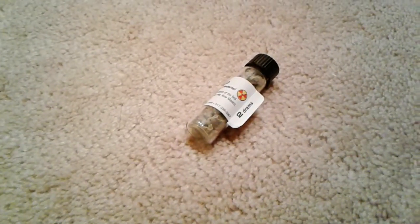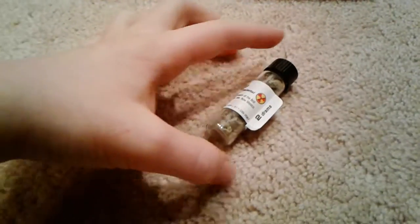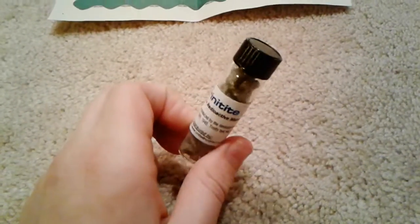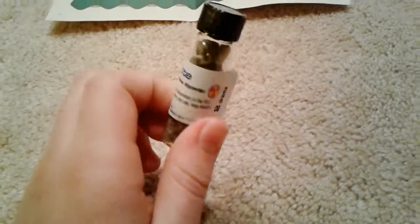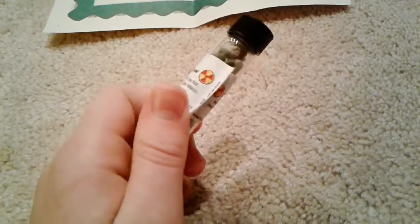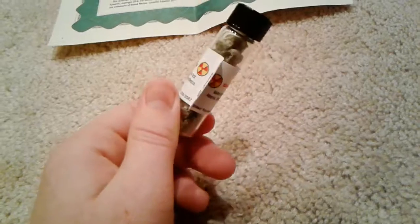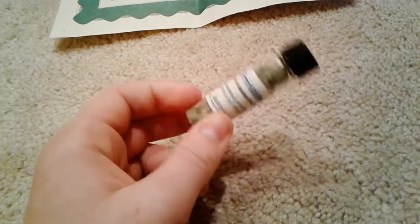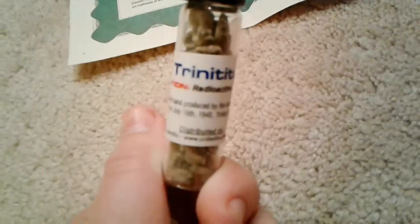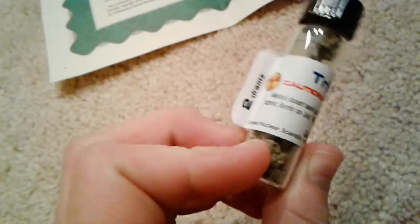Hello everybody, Novanoid here. In this video, I'm going to show you my Trinitite sample. This is a true dram vial of Trinitite. Trinitite is the sand that was melted in the explosion of the first nuclear bomb detonation in the New Mexico desert at the Trinity test site, hence the name Trinitite, as it says on the label.